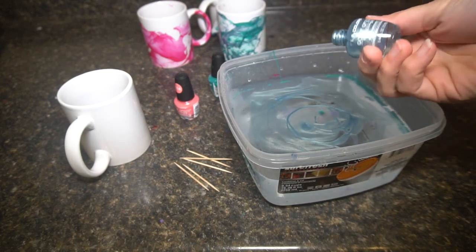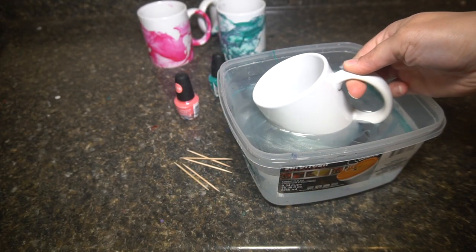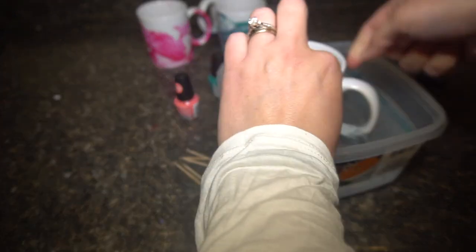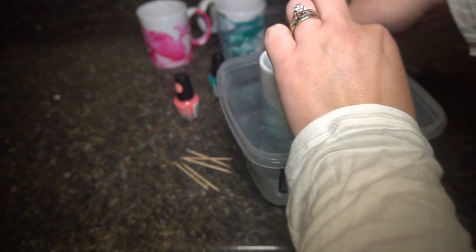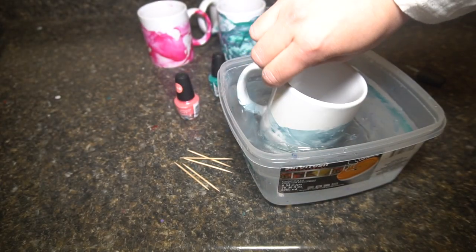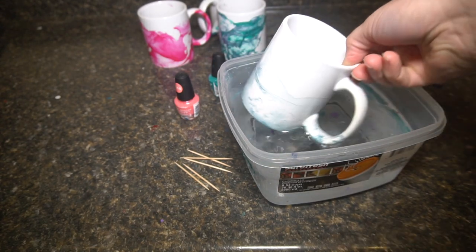Again, you want to work really quickly. So take your mug, or whatever you're going to use, and just dip it on an angle. But you want to make sure that you do not get it up at the rim, because you cannot drink out of this if it goes on the rim. But if you do make a mistake, you can easily take nail polish remover and take it off, which is the good part.